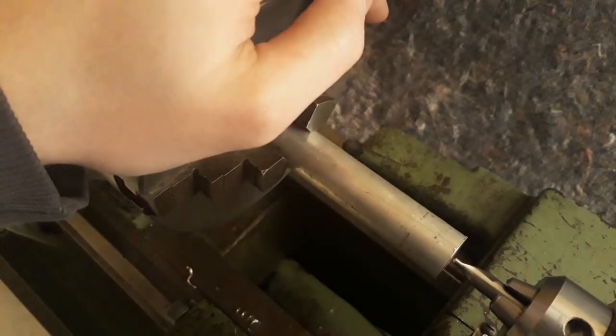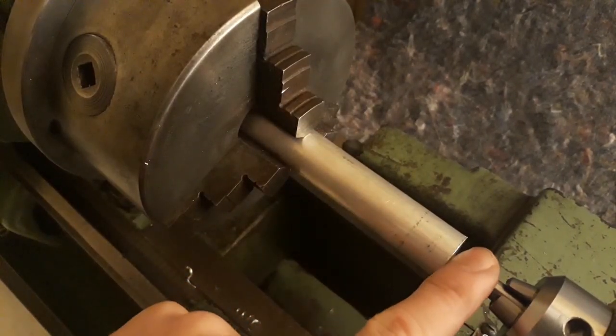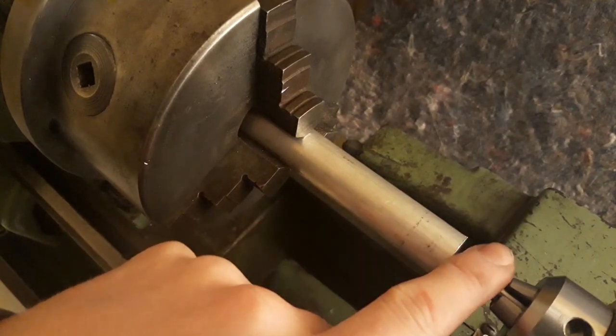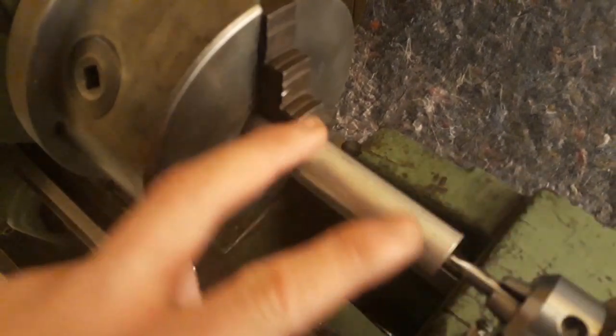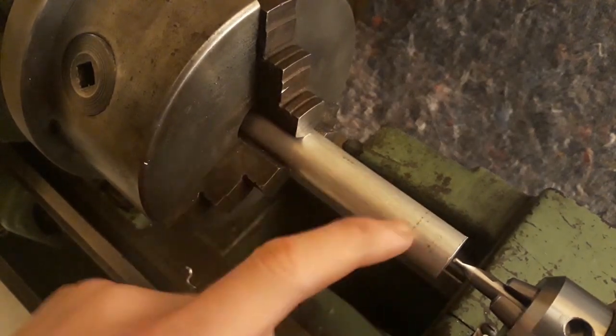Welcome to my lathe. The first thing I'm going to do is center drill this and put in a center for the tailstock, because this is quite a long stick out and I don't want to ruin this piece.